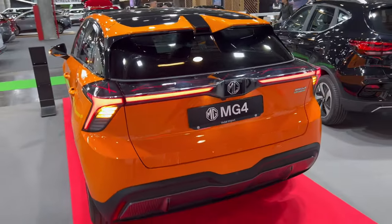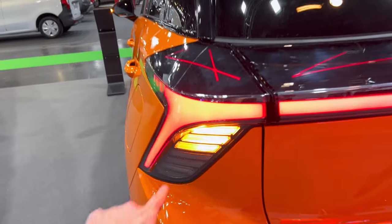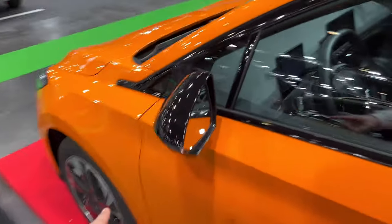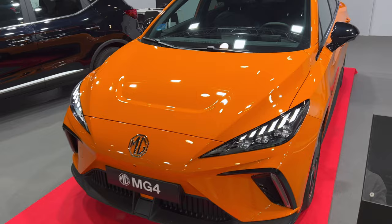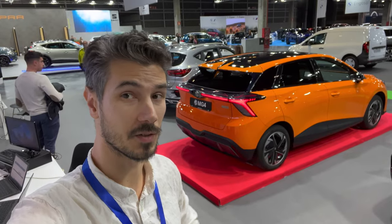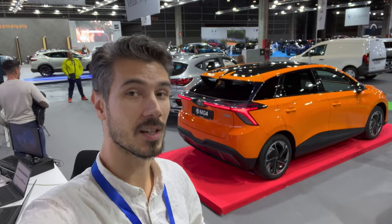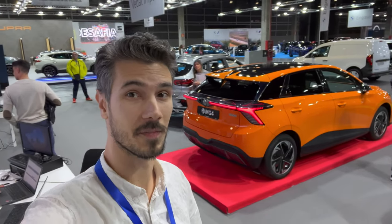Let me show you the hazards — there we go. You can see the nice big turn signals, and here are the hazards on the front as well. Everyone, I hope you liked the video. Smash the like button if you did and leave your comments on how you like the MG4. If you want to see more from Valencia, subscribe to the channel and click the bell to get notified when I upload more videos. Thanks for watching, bye!